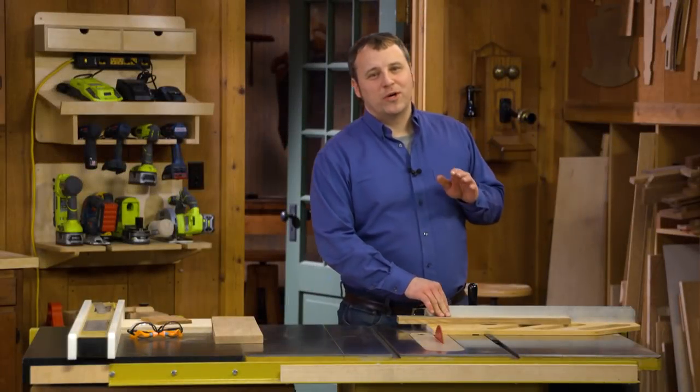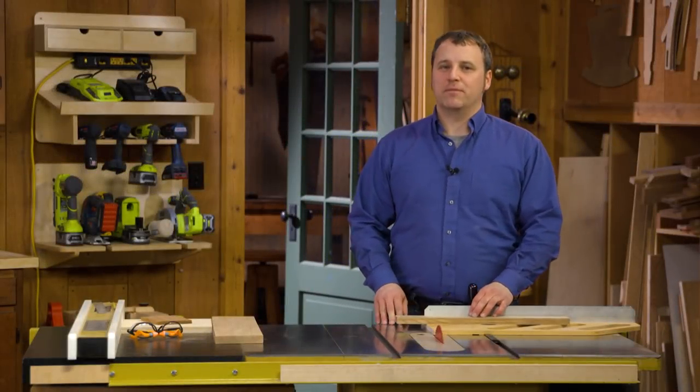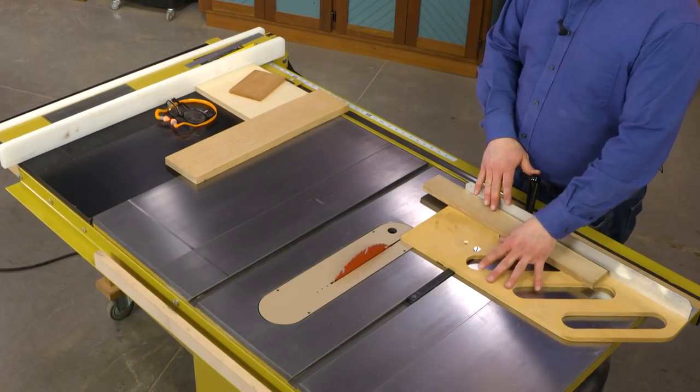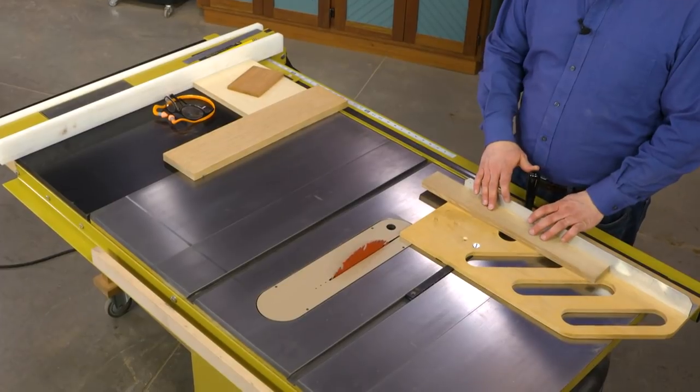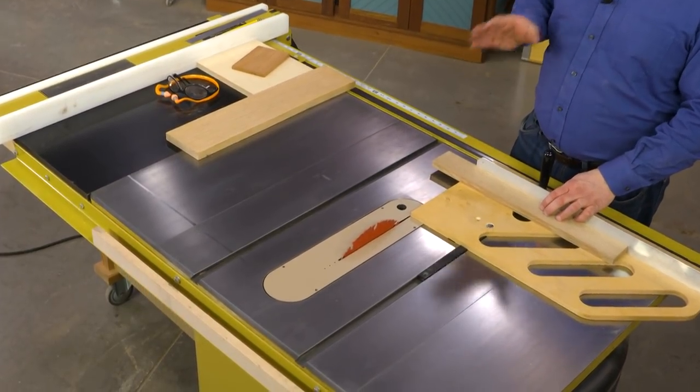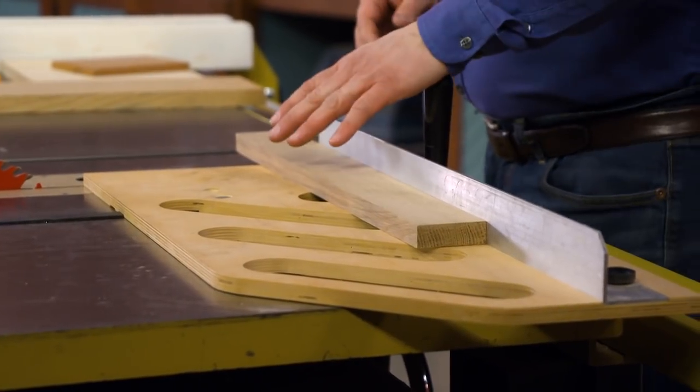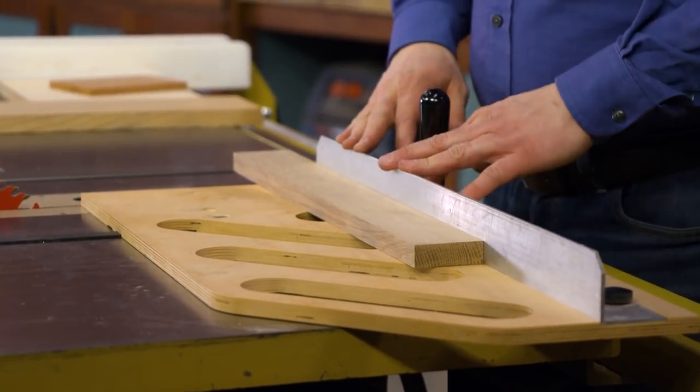When I'm working at the table saw, I want to do so safely and accurately. So when I'm making cross-cuts, I'm usually working with a cross-cut sled — in fact, this very model. Now sure, you could use the miter gauge to make cross-cuts, but I want to make the case for why you should have a sled for your everyday cross-cutting needs.